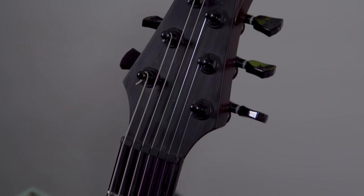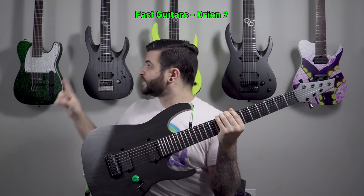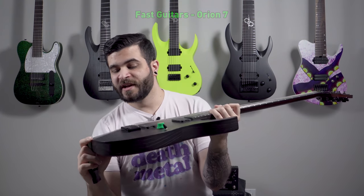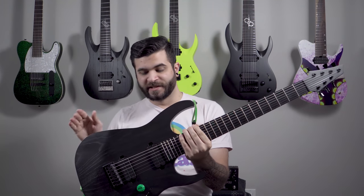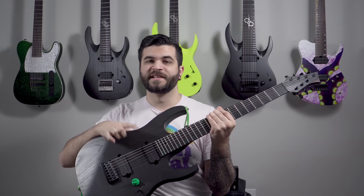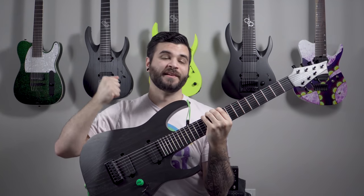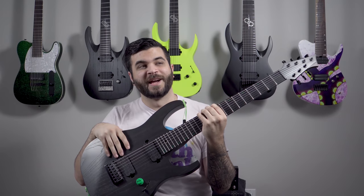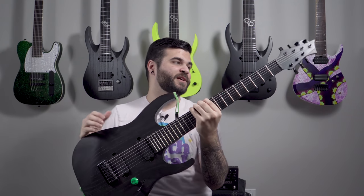Next up is my Fast Guitars Orion seven string — my newest Fast Guitars. It's very similar to the Solar A1.7 BD in the sense that it also has that black distressed finish — Fast Guitars calls this the midnight finish. It's swamp ash and you can feel and see the actual grain. This one has the Seymour Duncan Alpha and Omega pickups, which are Mark Holcomb from Periphery's signature pickups, and I absolutely love this set. It might be my favorite from Seymour Duncan.